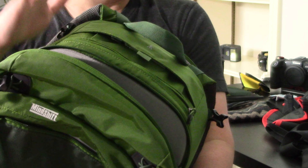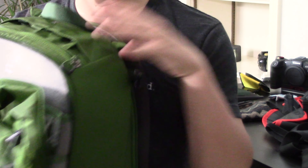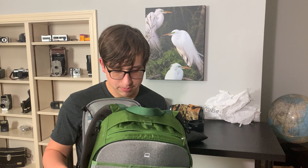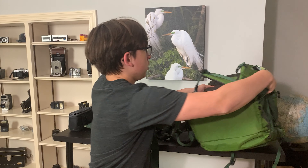The first thing is the camera bag — the Mindshift Backlight 26L. It is a great camera bag, fits all my gear perfectly, even my big wildlife lens fully extended. It's got great places to connect your tripod, great pockets and accessories. It has good back straps and hip straps, so it really allows you to not feel the weight just on your back when you're hiking. I will be doing a lot of hiking on this trip, so that is very important.